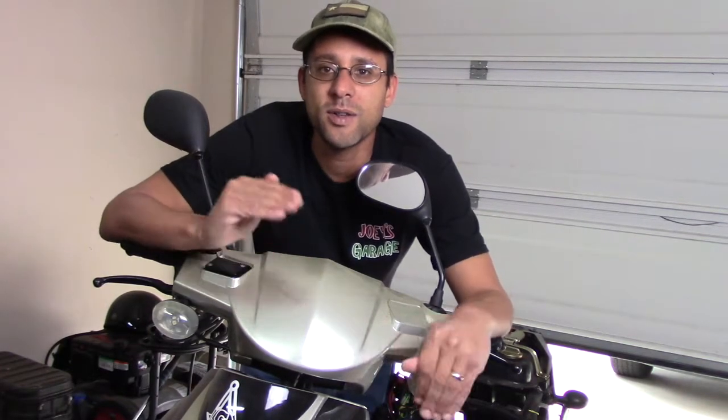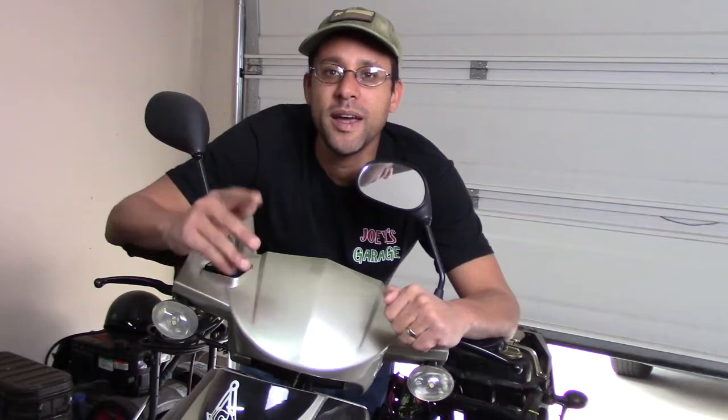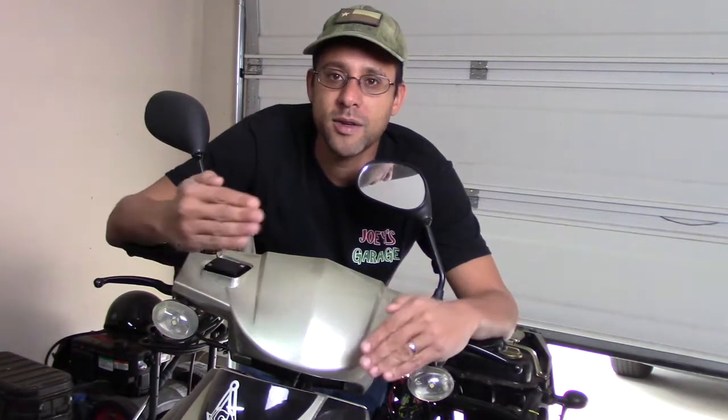First thing I'm going to do is run some gasoline through the carburetor and get it into the engine. I have my engine back to normal — some of you have asked: it's a TY6 engine, just a replication of the Honda engine, 150cc's and four-stroke. Once I get that back to normal, I'll throw in the Seafoam and see what happens.